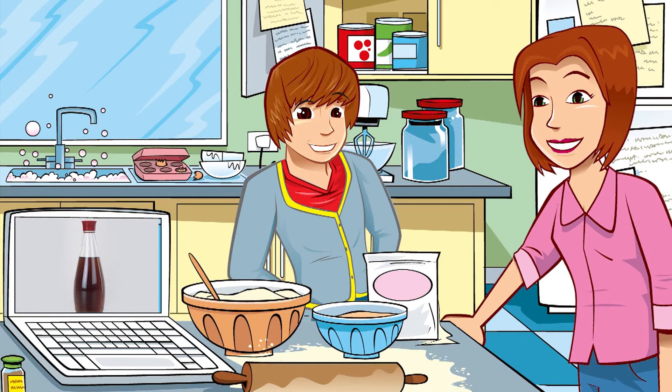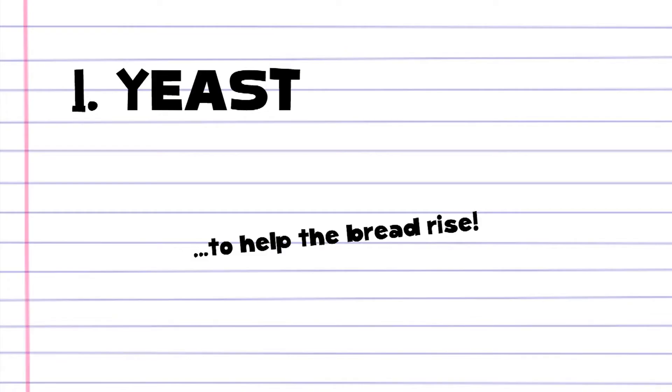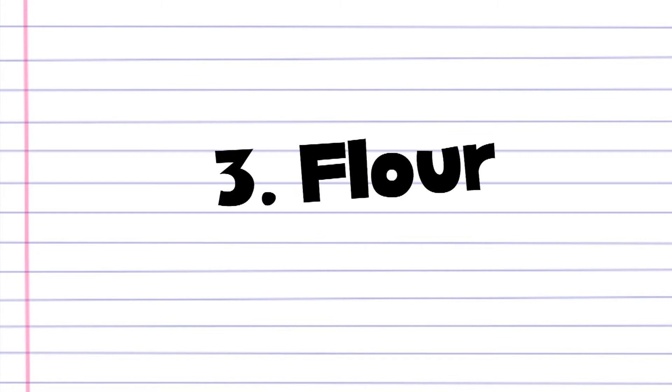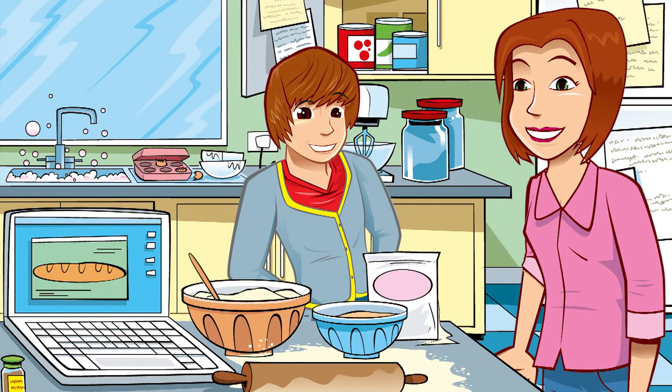And don't forget about the other ingredients. Can you remember them? Of course. Yeast to help the bread rise, vegetable fat to make the bread lighter and flour too. Obviously. And I had no idea it was so easy to make bread myself, before I gave it a try.